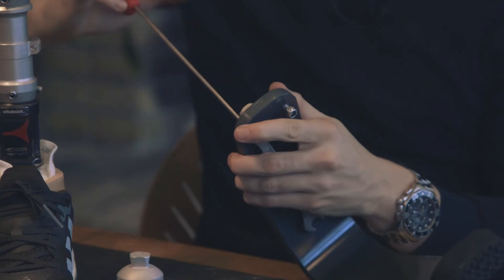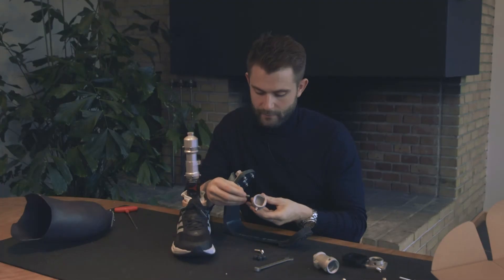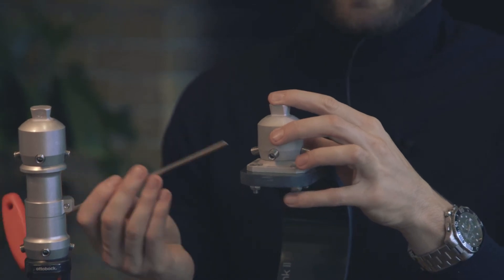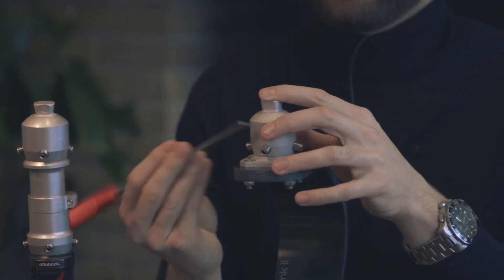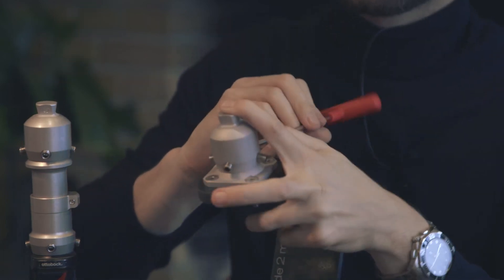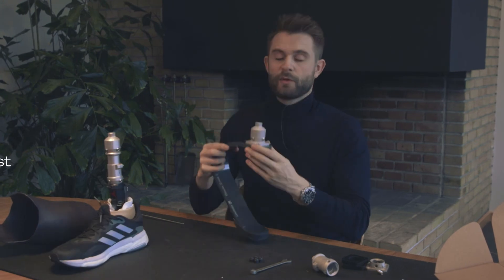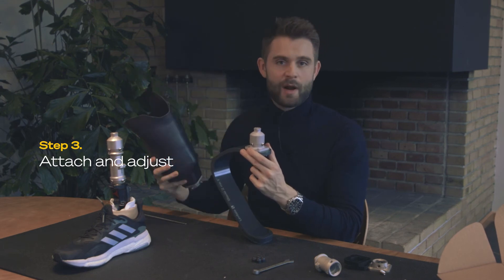Use your allen key. Put the screws into the holes, then start by putting all the screws the same distance in. You can now see that we have the two feet at almost similar height. What you need to do now is mount it to your existing socket, and then we need to play around in order to get the alignment right.